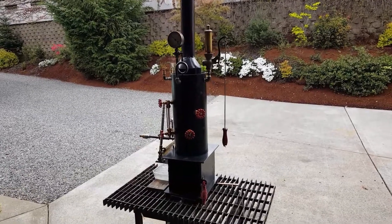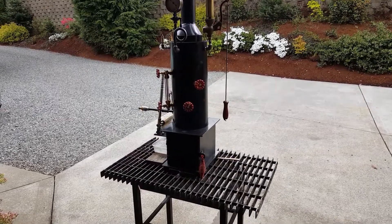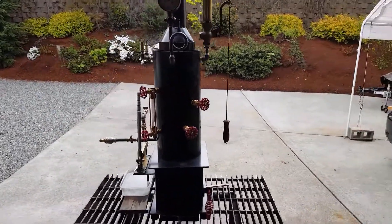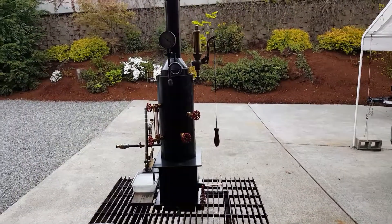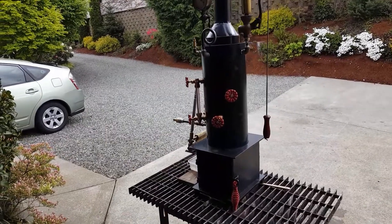Here's my next boiler. This might be my last. I'm ready to get out of here pretty soon. The house sold and we've got until June 15th to move out, so it might be the last one. I don't even have any pipe to build any more of these.